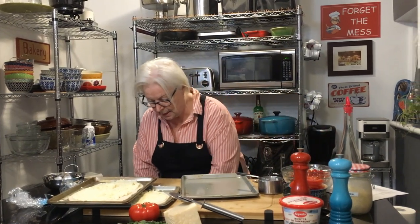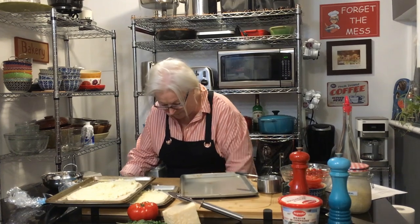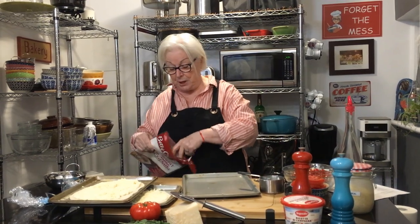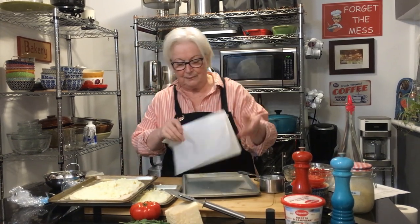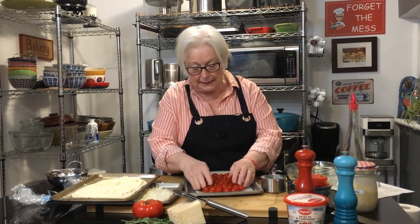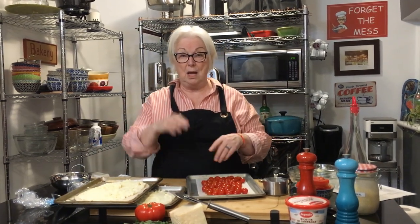I'm getting a piece of parchment paper for the baking dish. Put the cherry tomatoes on there — this is going in the oven as well. In a 500-degree oven, your racks should be in the middle, two levels, not too high and not too low. Put your pizza on one rack and your tomatoes on the other.